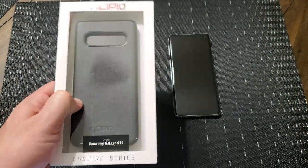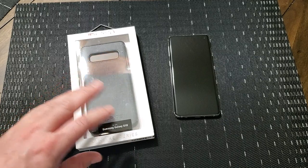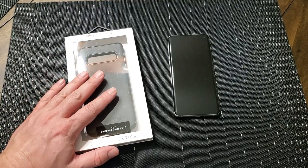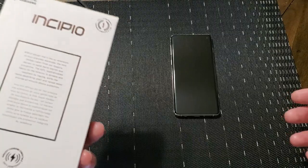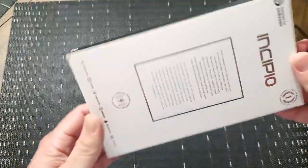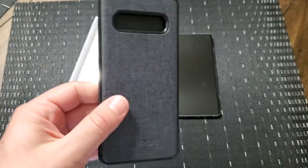I have to say, I really have to try and stay impartial and objective whenever it comes to cases, but pretty much anything that has the Esquire Series name attached to it and has this nylon woven fabric material on the case — it's my favorite. And I'm not just partial because it's my job, but I love these cases. I'm going to pop this open there. They really are great cases.